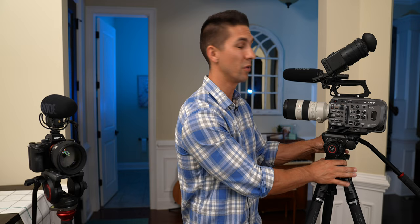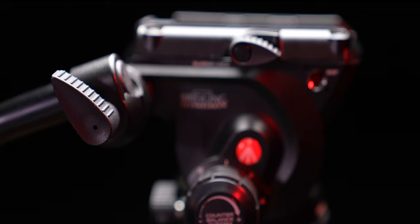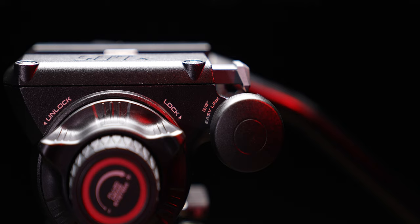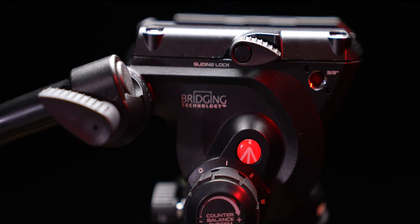You can get the perfect amount of friction you need for your movement, and it will help your shots get even smoother — which is something we almost always want when filmmaking. It comes with your typical tripod handle, which I typically don't even use, but I put it on for demonstration purposes here. You can hook it up to either side if you're righty or lefty. If you remove the handle and the cover on the other side, you have two 3/8-inch attachment points, as well as an additional 3/8-inch attachment point on the front right of the tripod head.